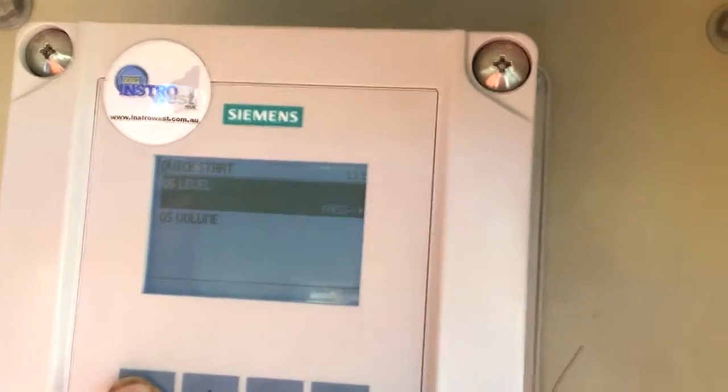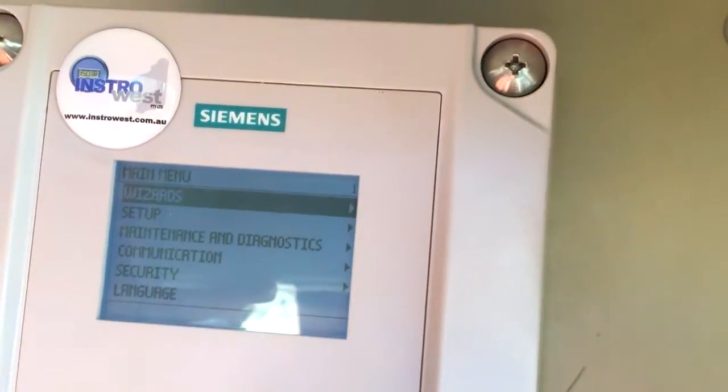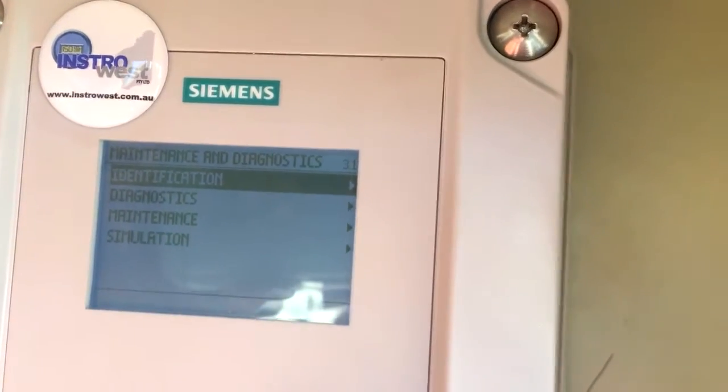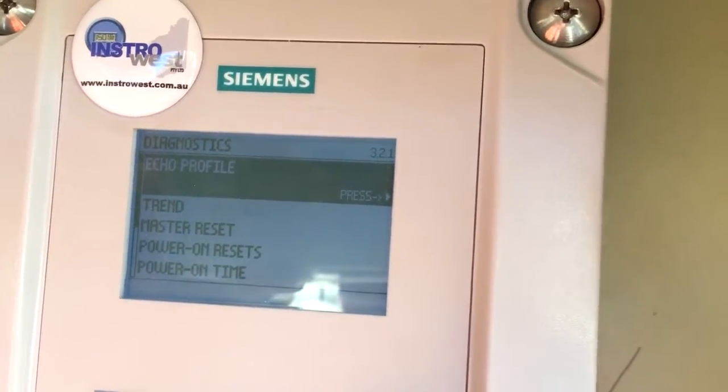What I really want to show you is this feature — this makes diagnostics and setting up an absolute breeze. What we can do is view our echo profile live on the screen here, and we can do all your false echo suppression and everything else from this one location.